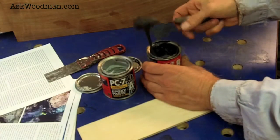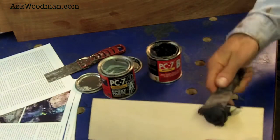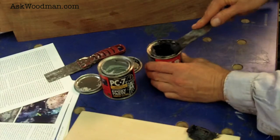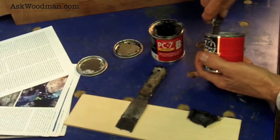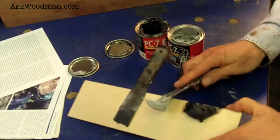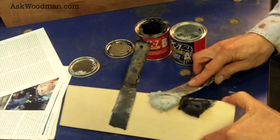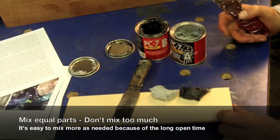I like to mix it on a piece of plywood. I think this is a good amount to start with — that may even be too much, so I'll take a little bit away. I try not to mix my spatulas, and I think I could use just a touch more. That's pretty close to being an equal amount — that's a good place to start.